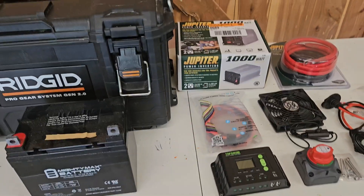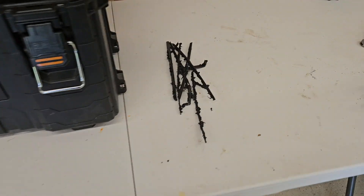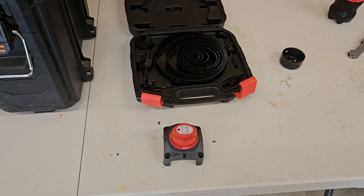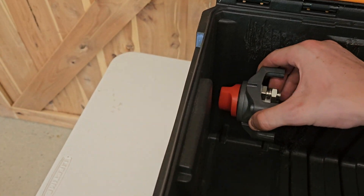I'll go ahead and start with the build. I went ahead and modified the box a little bit — it's not perfect but it'll do. I had to go in with the Dremel and cut these supports off to get some more flat surfaces. It looks pretty rough but it's just scratches from the Dremel.